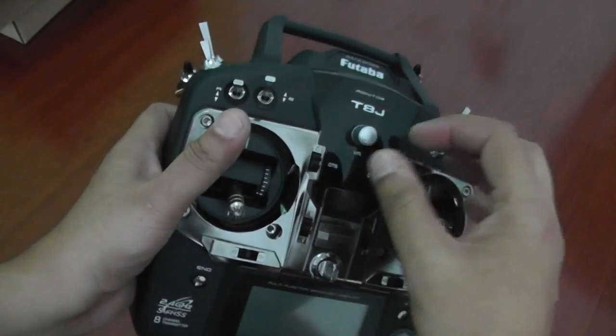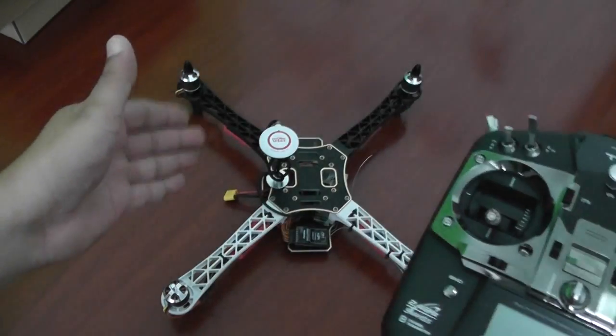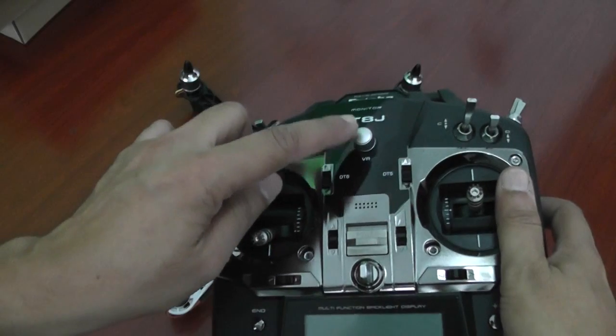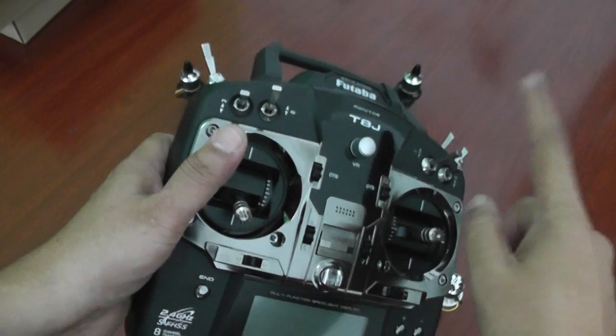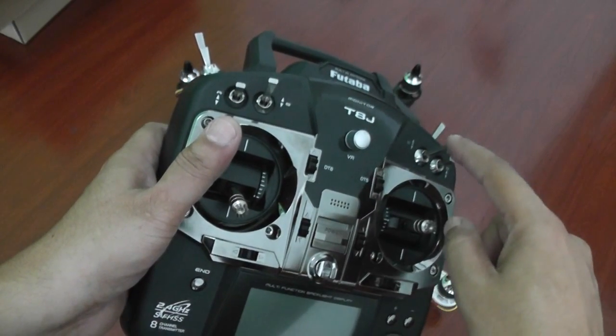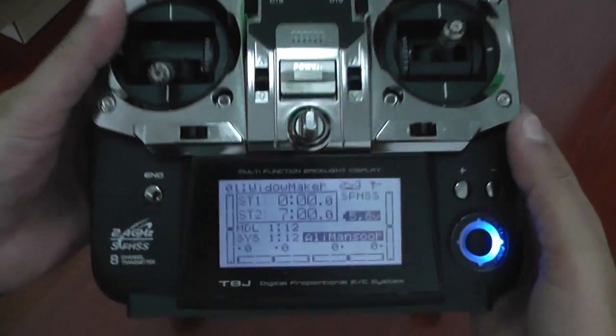I'll teach you that later. I will also use the VR knob to remotely set the gains of the DJI NAZA on the quadcopter, so the X1 channel will use the VR knob, and the X2 channel will use this — or we can use the X2 channel to switch IOC, intelligent orientation control. Let's go ahead and create a new model first.